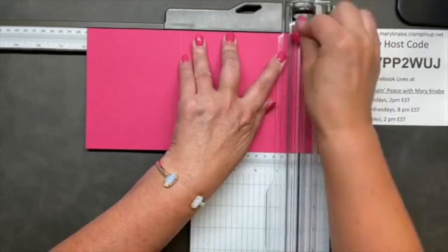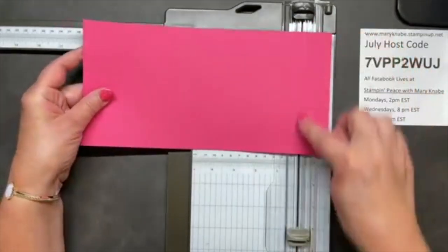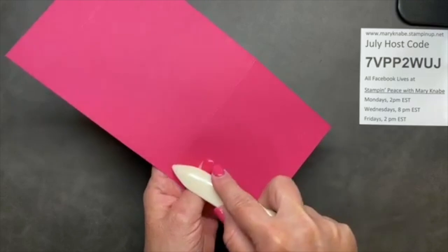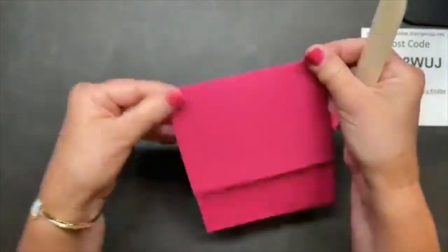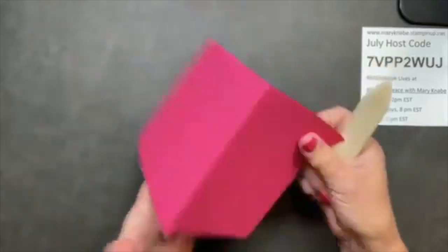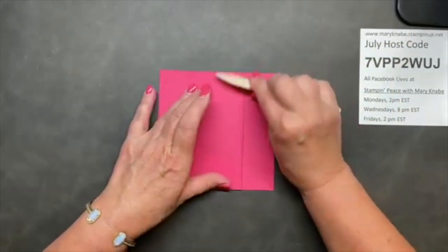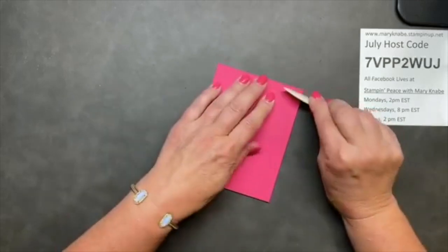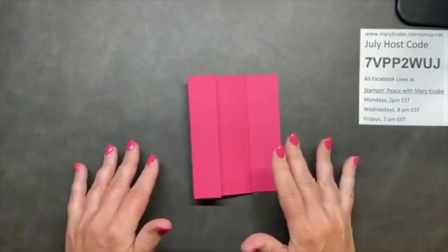So the three score lines are at four and a quarter, seven inches, and nine and three quarters. Then use your bone folder. Where there's an indentation - the valley - that becomes the outside. A customer always said the valley becomes the mountain: fold it so it becomes a mountain, and then the other two folds go in the opposite direction. When you have a fun fold card with lots of folds, give it a very nice crease.